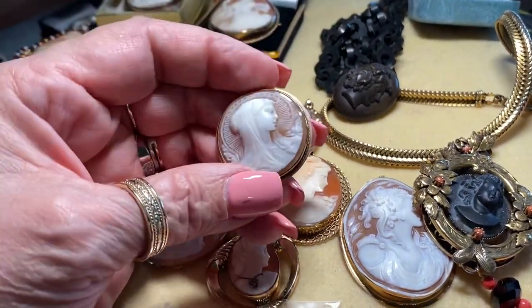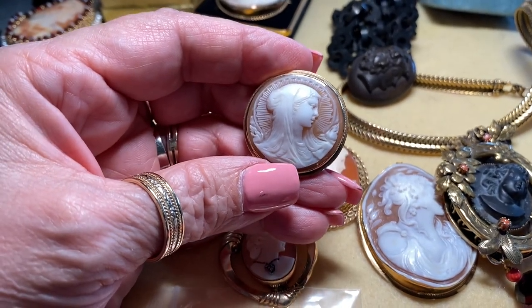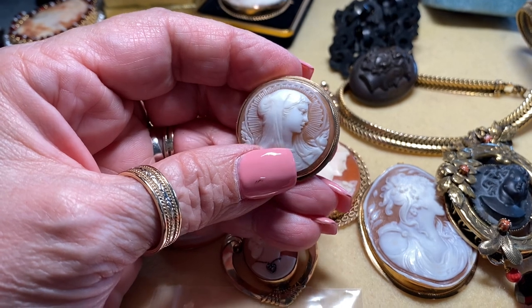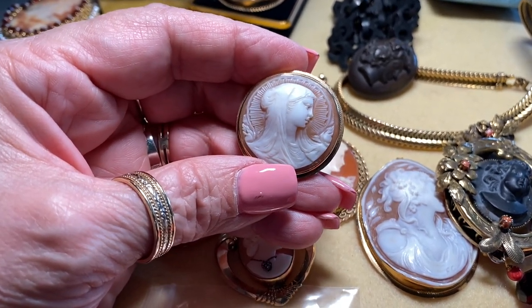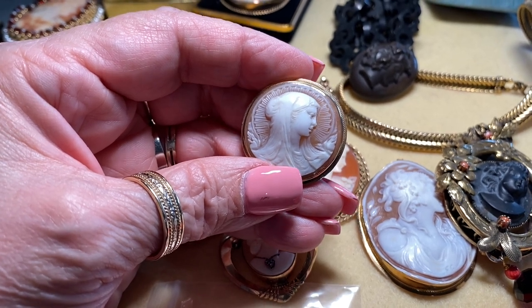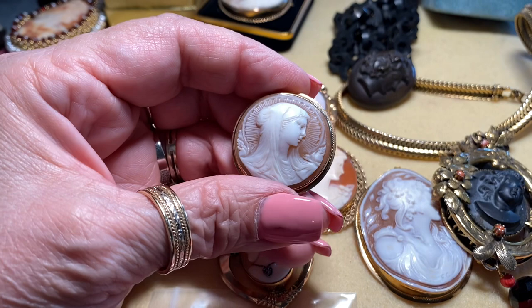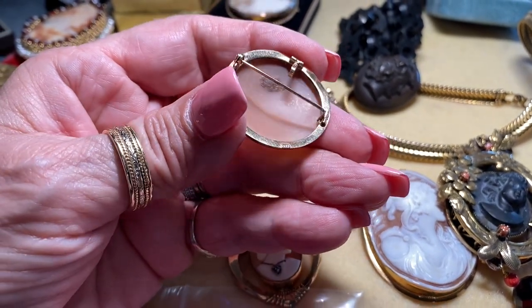This cameo belonged to Olivia de Havilland. I bought it from her estate in Carmel, California. It is absolutely beautiful — this is the Madonna, or the Virgin Mary. I just love the radiating halo. It's set in 14 karat gold.